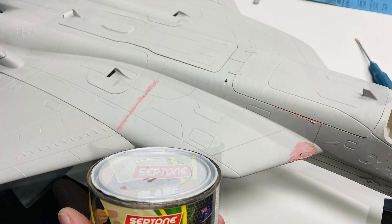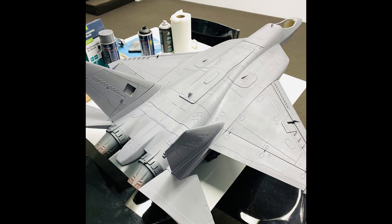Next was priming the fuselage with some filler and filling bigger gaps with putty.